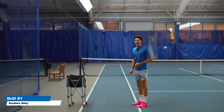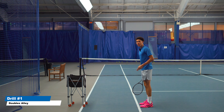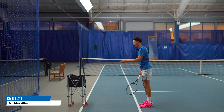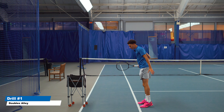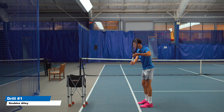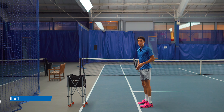Getting too close to the ball on the one-handed backhand is something that I would consider a tennis cancer. And in this instance, our chemotherapy is going to be using the doubles alley to space ourselves away from the ball. Your feet are not going to be allowed to cross this line, and either with a partner tossing you the ball or by yourself, you are going to hit in the alley and your feet are not allowed to move past this line. This is going to force you to swing away from your body.